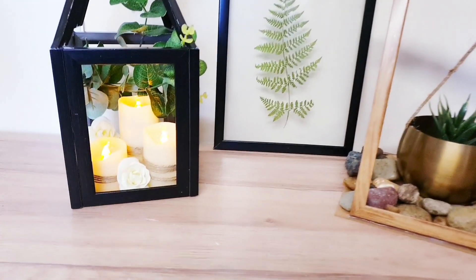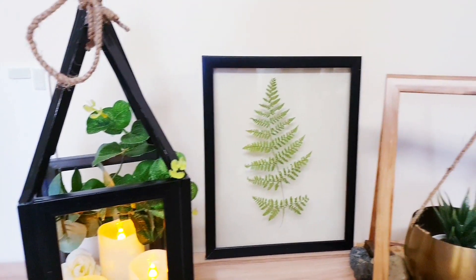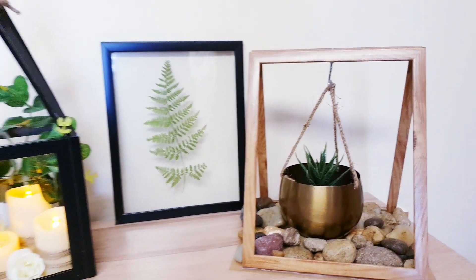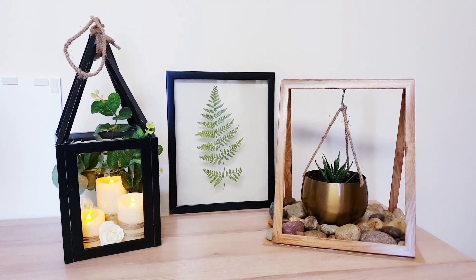Here's a quick look at how all three DIYs look together. I hope that this has inspired you — make sure you subscribe if you have enjoyed, and I'll see you in the next video. Thank you for watching, bye!